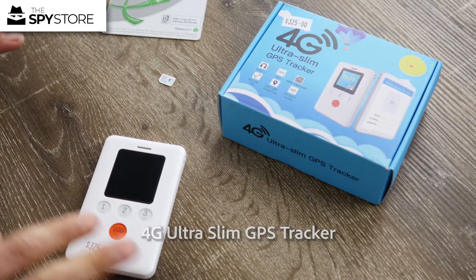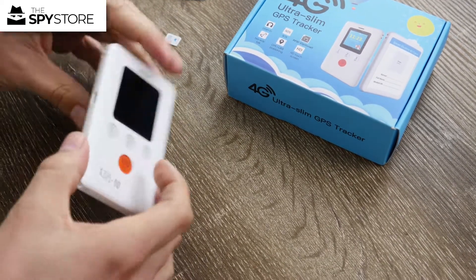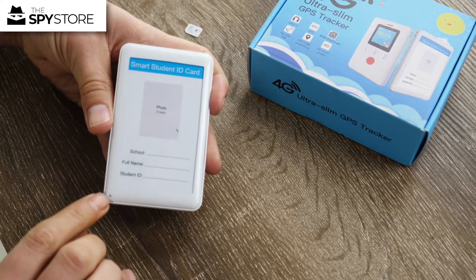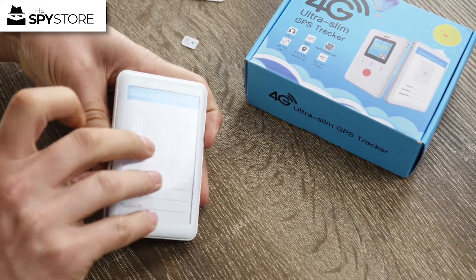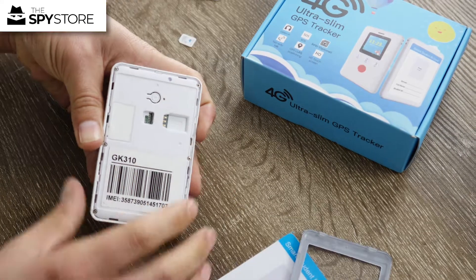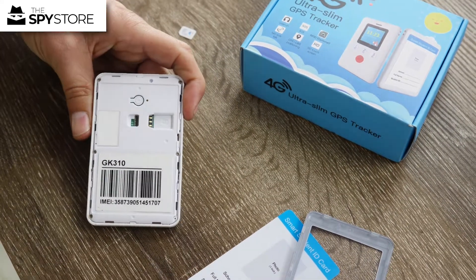Make sure the unit's off when you insert or remove the SIM card, then you want to turn the unit over. I'm going to pop off the panel — there's a little cutout just down here — so I'm going to get my nail under there and take off the back panel. The reason I've got my multi-rider out is because you can actually fit it in the back. We'll install the SIM and I'll show you what I mean.